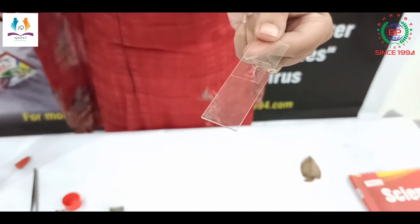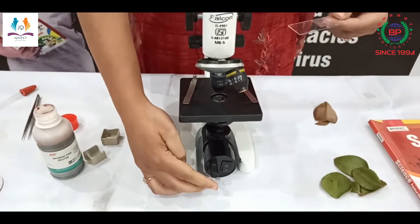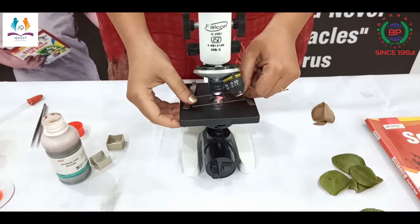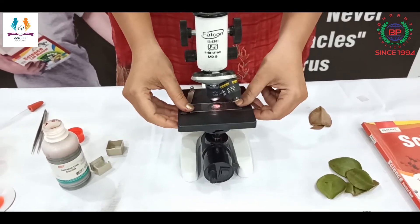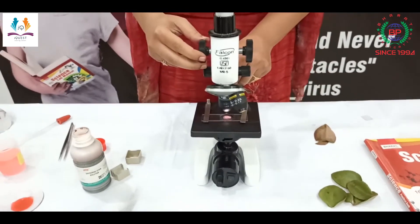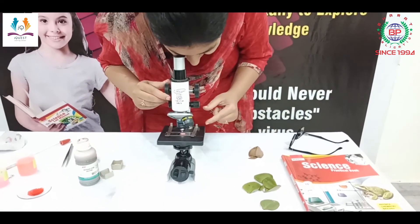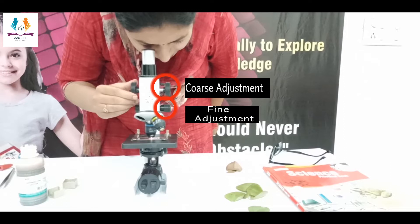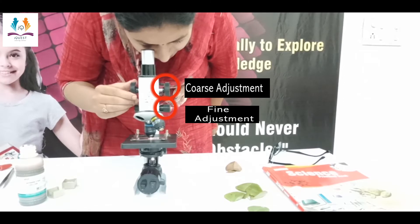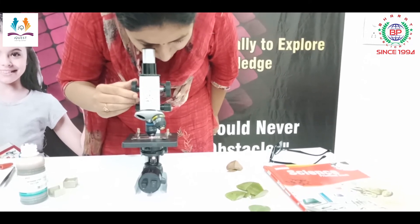Now I am going to see this slide under the compound microscope. I will keep this slide on the stage and adjust it. Firstly I will do the coarse adjustment, and then the fine adjustment. Now we will see the microscopic structure of stomata.